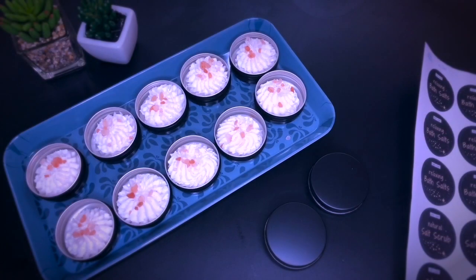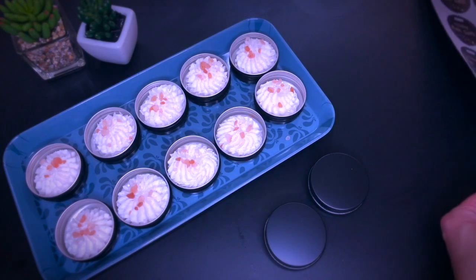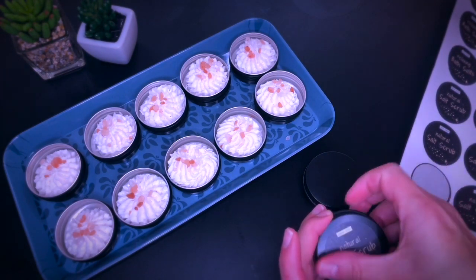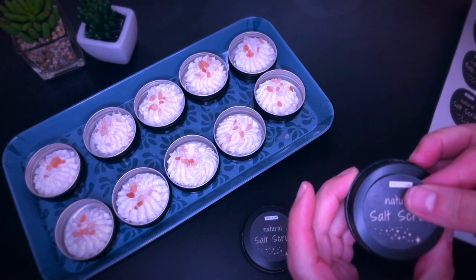Here are some labels I created for these little scrubs. Like always, the members of my Buy Me a Coffee page have free access to these and can download and use them on their own projects, where I also have some other labels to choose from.